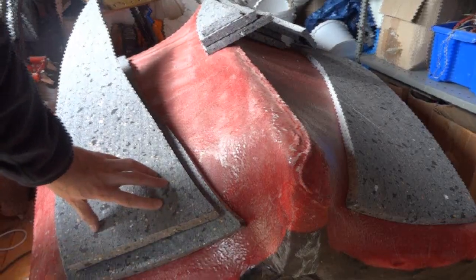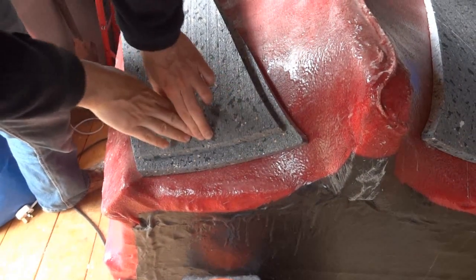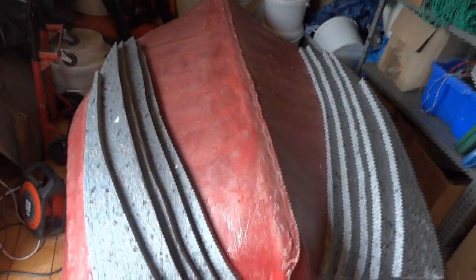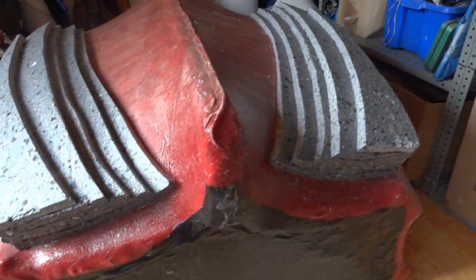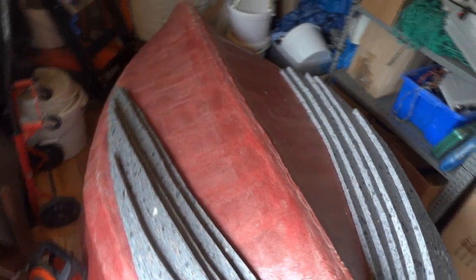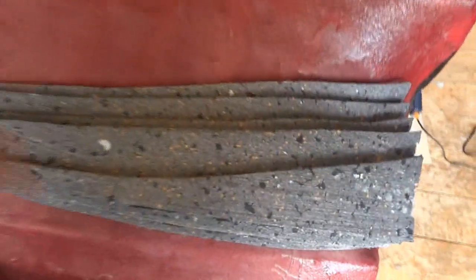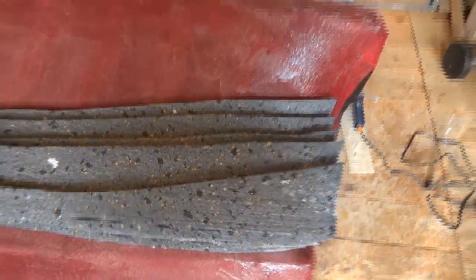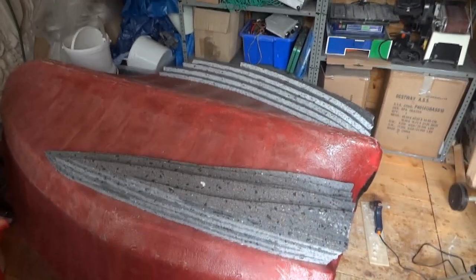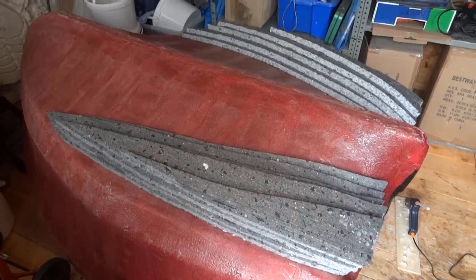That has to be pushed in there and stuck down, and then we'll continue. So I've stuck all of those layers on — they're all contoured to the hull, which took quite a while to get them to stick. There are a few places where the line is not quite curved properly so I just need to trim those. But basically it's all going to get primed with PVA and then I'm going to fiberglass over it.